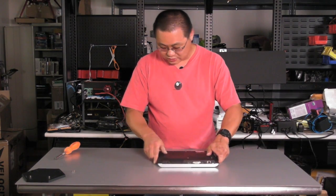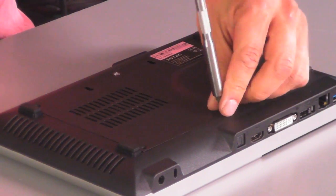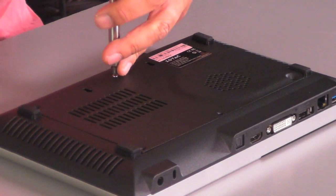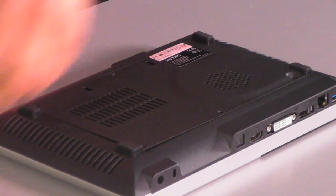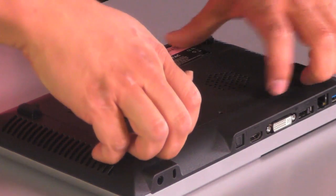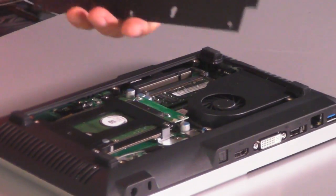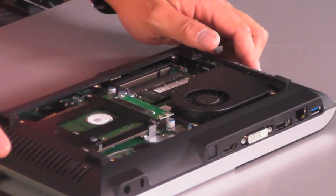Let's take a look inside the Zotac — I've already taken out a couple of screws to make this easier. One thing you'll notice: the top is plastic, which is a bit of a fingerprint magnet, but the base of it is metal, which is nice and gives it a little bit of quality.